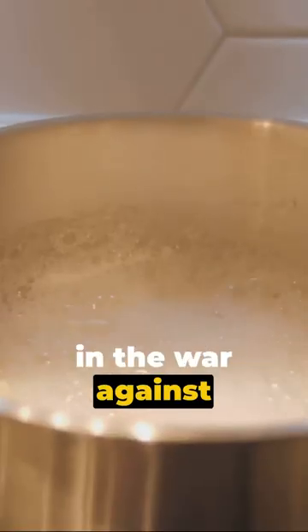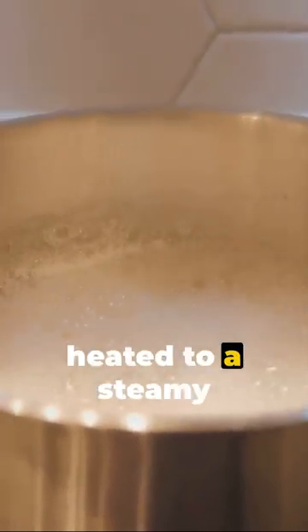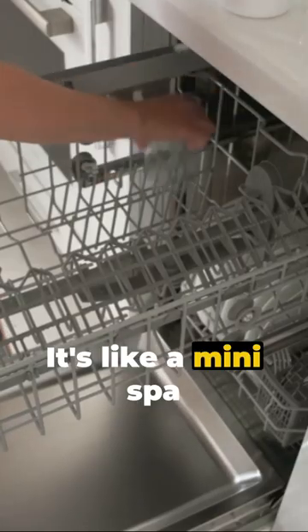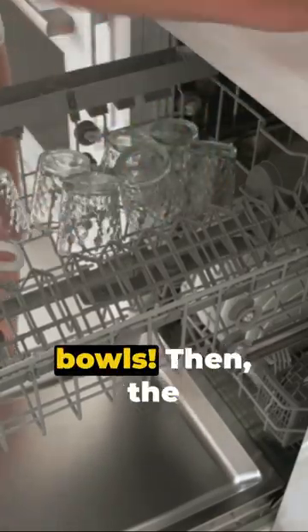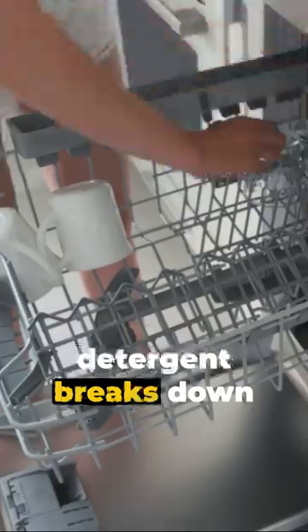Water from your home supply is heated to a steamy 130 to 160 degrees Fahrenheit — it's like a mini spa for your plates and bowls. Then the water is shot through the spray arms out against your dishes. The force of the water does the heavy lifting while detergent breaks down the grime.